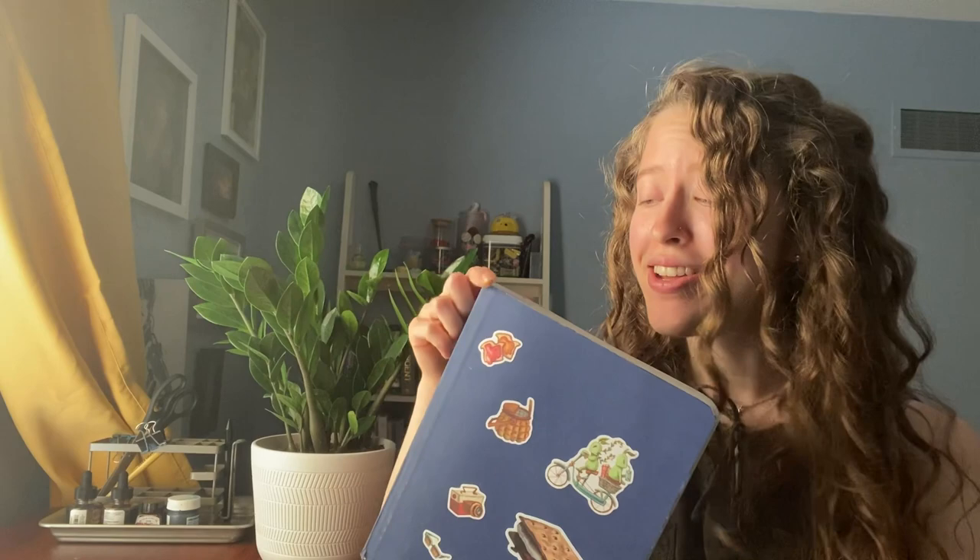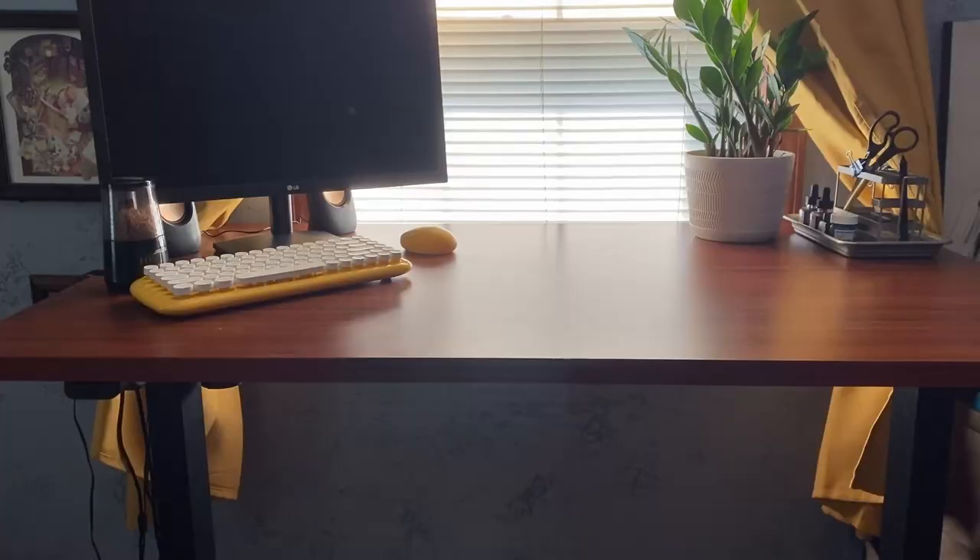Hello and welcome to everybody's favorite — a sketchbook tour. I'm going to be entirely honest: this video is happening because I didn't have another one planned. Life's been a little bit busy lately — good things but time-consuming things.